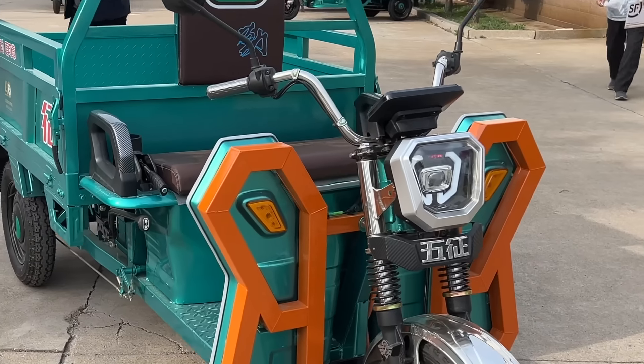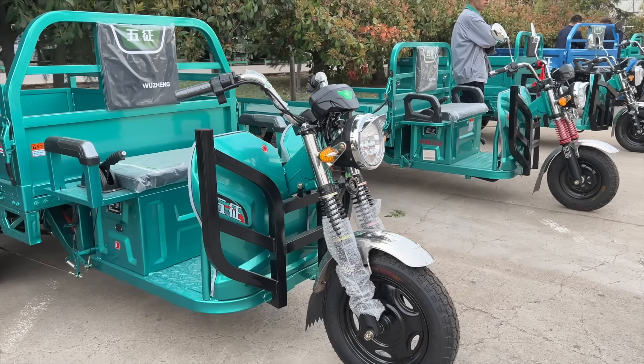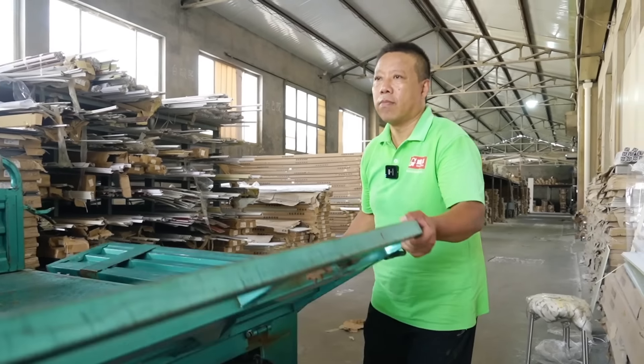You might not know it, but the typical work truck or farm truck in China looks a bit different than what we're used to in the West. I wanted to learn more, so I went to China to see these interesting electric three-wheelers for myself.